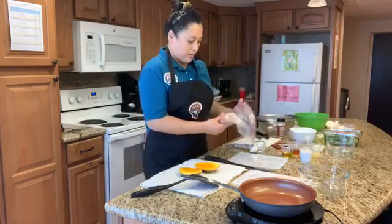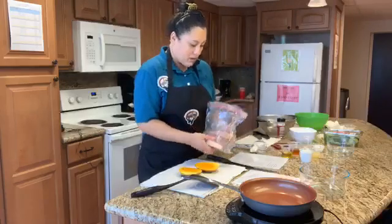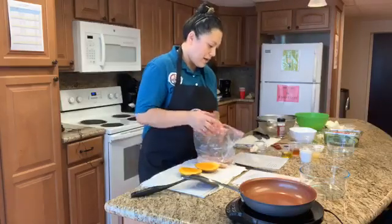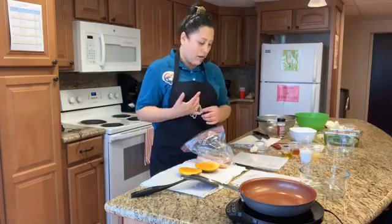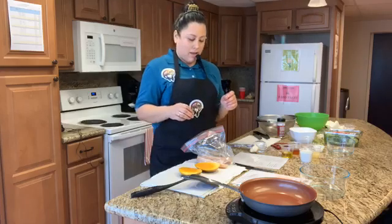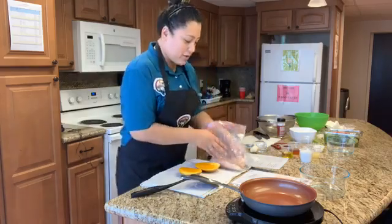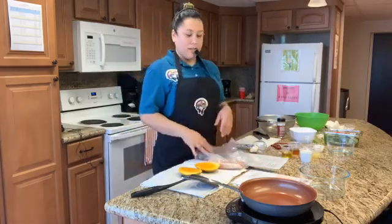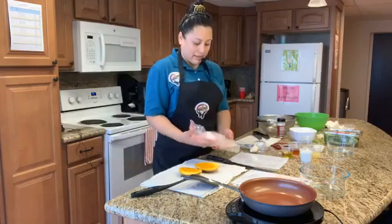So today I have fresh yellowtail. You can use any pound of firm white fish like mahi-mahi, pink snapper, or cod. Today I brought yellowtail — whatever fish you have available. Make sure to take the skin, and it's nice and rinsed and cleaned out.